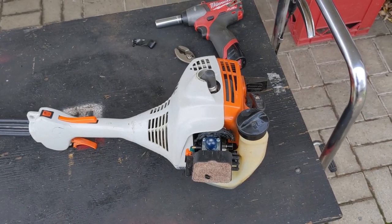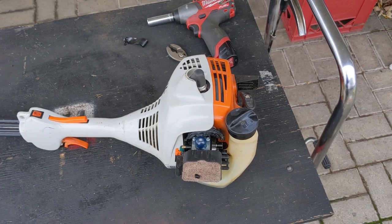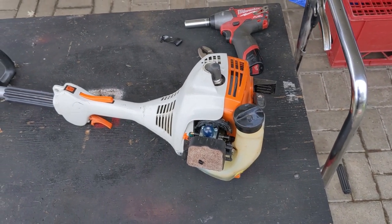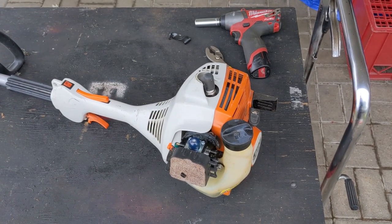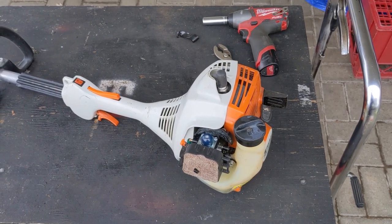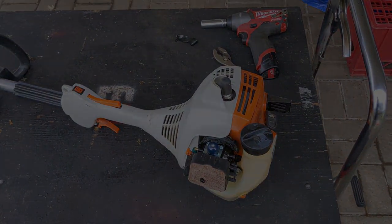There you have it — you can see that with a clean spark arrestor this trimmer fired right up, idled nice, ran perfectly, and my customer will be happy to get it back. I wanted to do a video on one of these little clogged spark arrestors, but every chainsaw and weed eater that I've been getting in didn't have a clogged one, so I just had to use a little bit of tape to simulate that, and it worked perfectly.